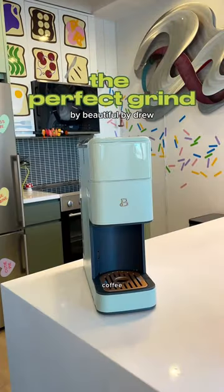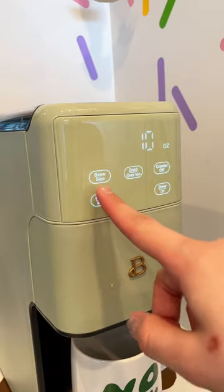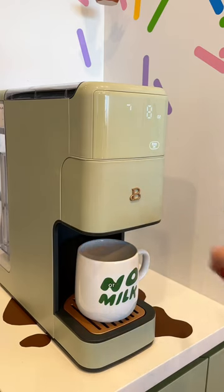And then comes the star of the show — the perfect grind coffee maker. It literally auto grinds coffee beans, which I've never seen before and I think that's so cool. And it has a bunch of different settings, like what size cup of coffee you want, if you want bold or over ice.